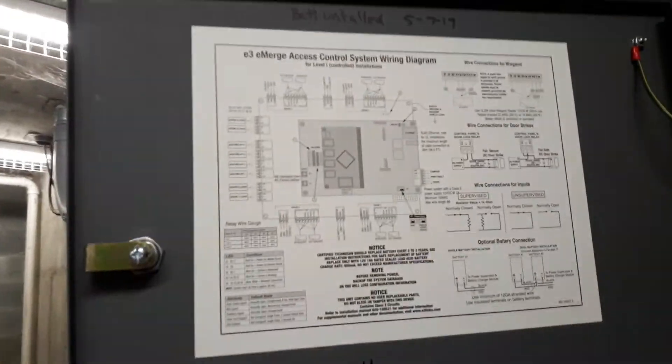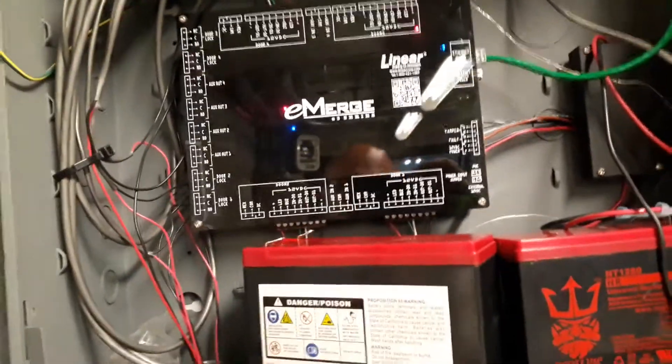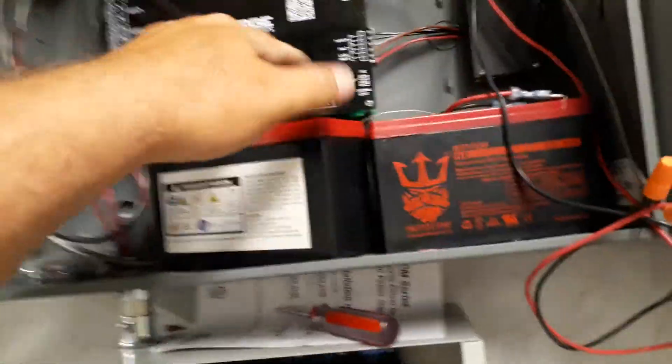On this one we're dealing with a Lanier E3 Emerge series. It's access control — it's four doors.